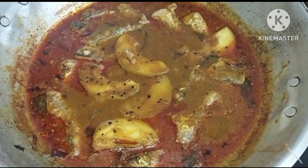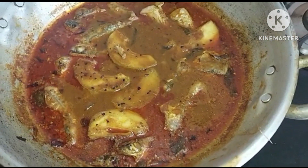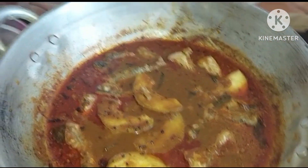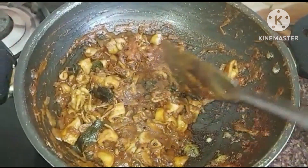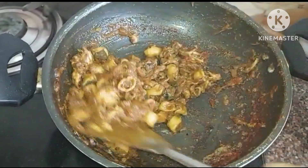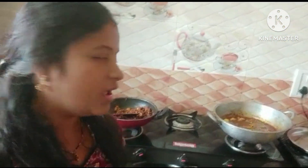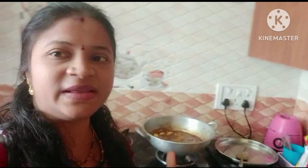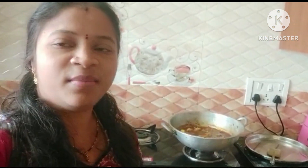Now we will also make the fish pool. Okay friends, I hope you have enjoyed this video. If you like this video, please like it. Thank you for watching. Bye bye.